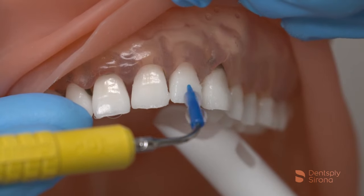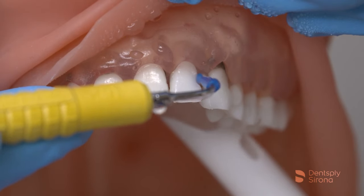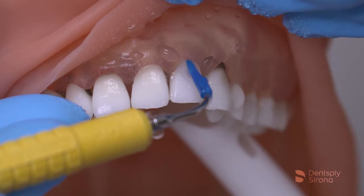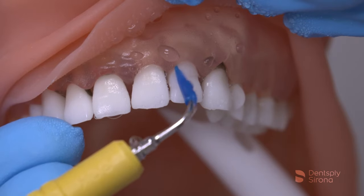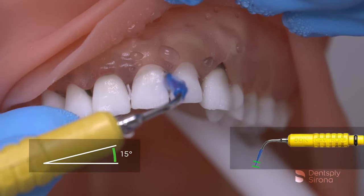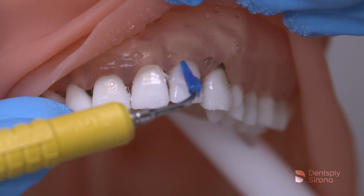Dental implants and their titanium surface need additional consideration when choosing the proper debridement instrument. The sulcular environment and the mucosal seal is more fragile than the normal tooth and this requires a gentle approach when debriding in the sulcus. The insert terminal end is placed slightly subgingivally with a 0-15 degree angulation and 2-3 mm adaptation. Utilizing a 1-2 mm overlapping stroke will ensure thorough biofilm debridement.